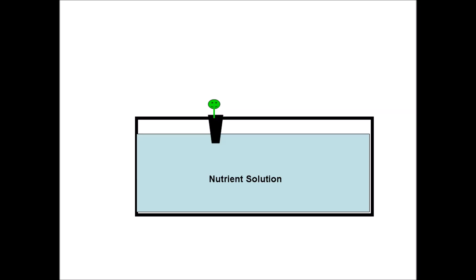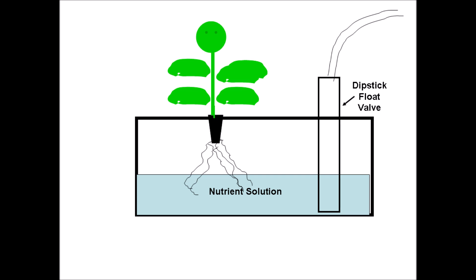Here is how it would work. Plants would be transplanted into a tank of nutrient solution. The nutrient solution level would recede as the plant grows. When the nutrient solution had dropped about halfway, a dipstick float valve would be inserted into the tank and would continue to water and fertilize the plant until the end of the crop. Growing long-term crops would become a lot easier.